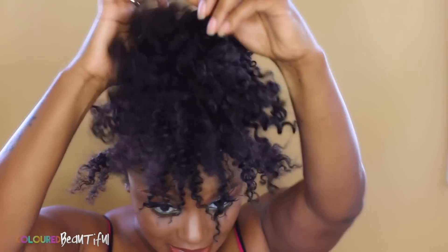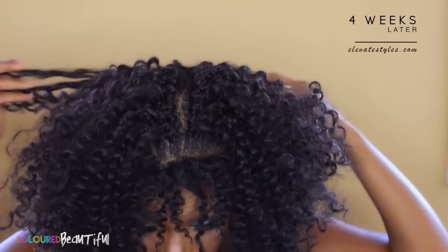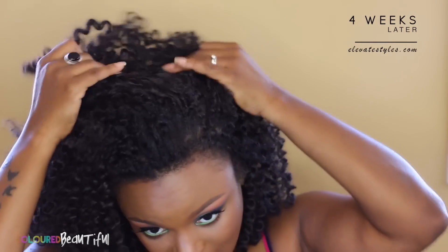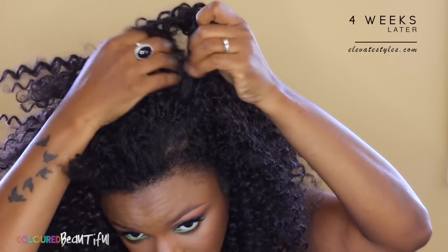Here we are, four weeks later. This is how I've been wearing the hair — you know how I feel about the high puff, and that's what it looks like with this hair. Now let's pull it out and get it ready to style. Four weeks later, the hair looks more realistic — yes, there's some frizz and some knots, but we're going to take care of that with a little snip snip, separate the hair, and shape it up a bit.